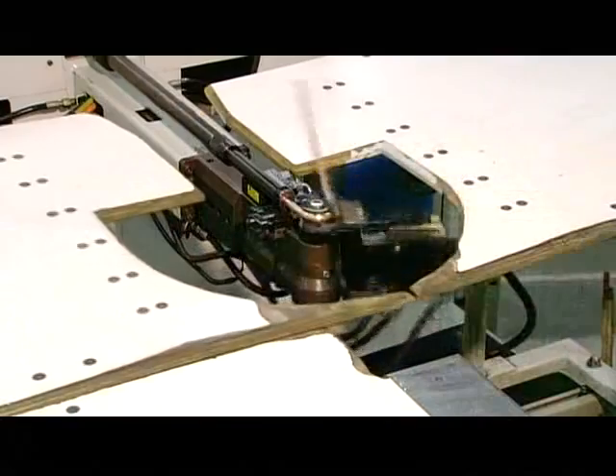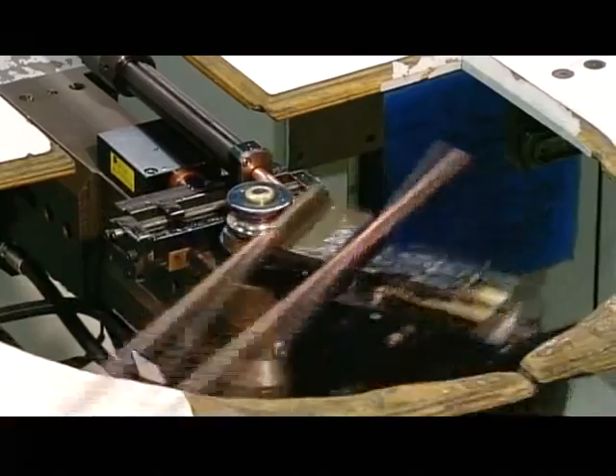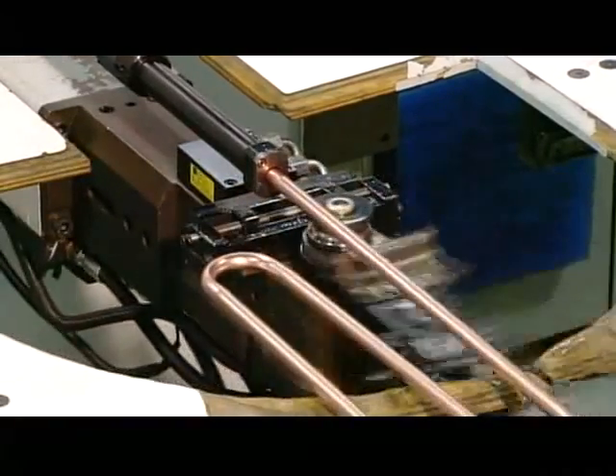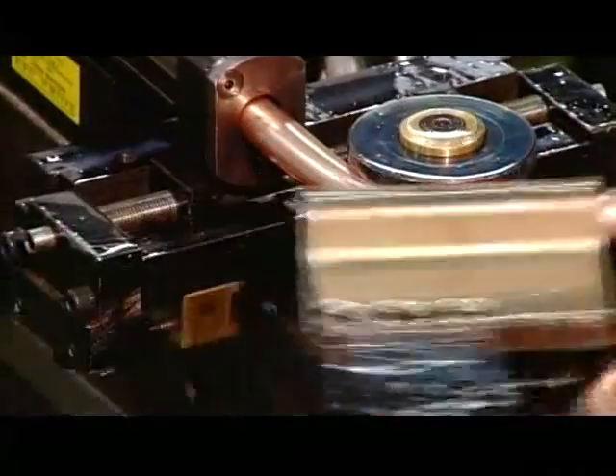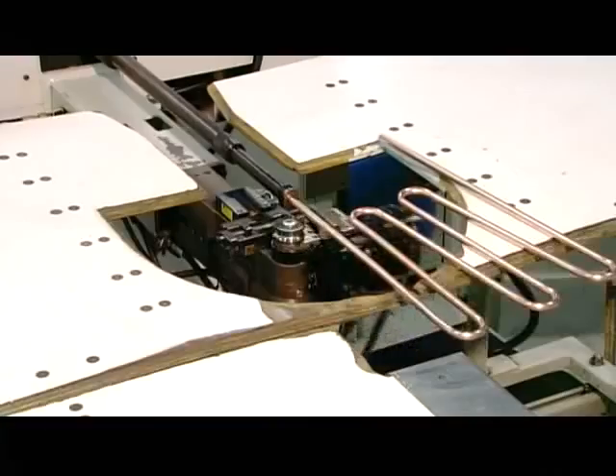This copper tubing is central to that process. An automated arm bends it into a configuration called the serpentine, producing a coil that will fit on the back of the evaporator. As liquid refrigerant moves through it, it will draw heat out of the water.